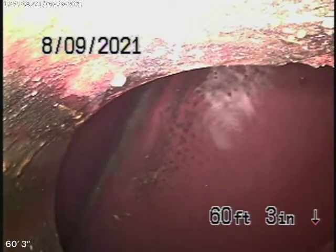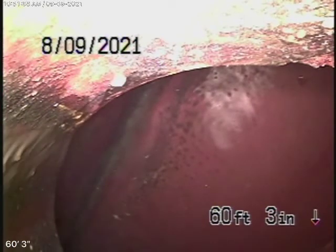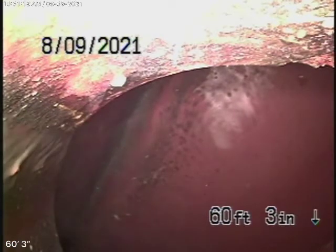We obviously cannot check every pipe in the house, but we will get up on the roof because we'd like to check the sewer line — the main line at least underneath the house — all the way up to this clean-out. Your general inspector will crawl underneath the house and do a physical inspection of the plumbing. We're here specifically to check the main sewer line.